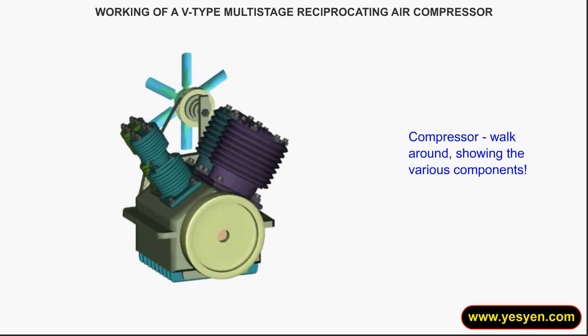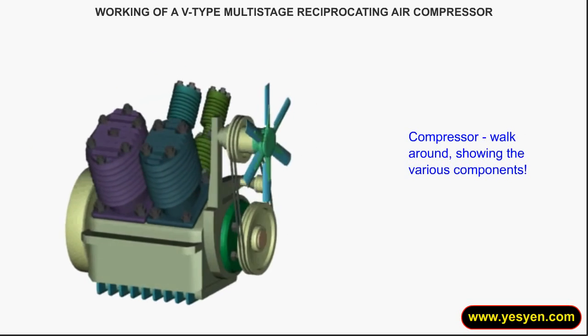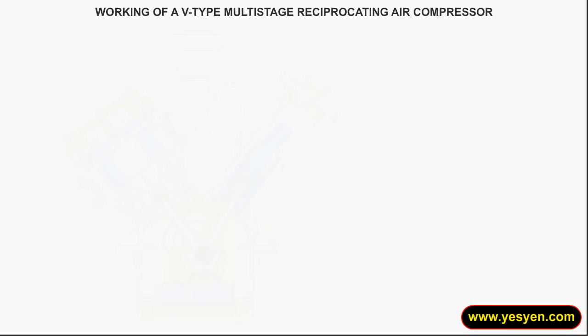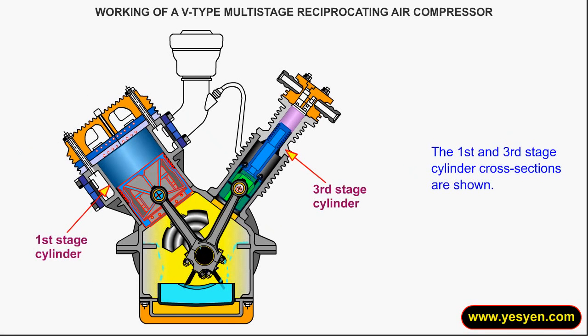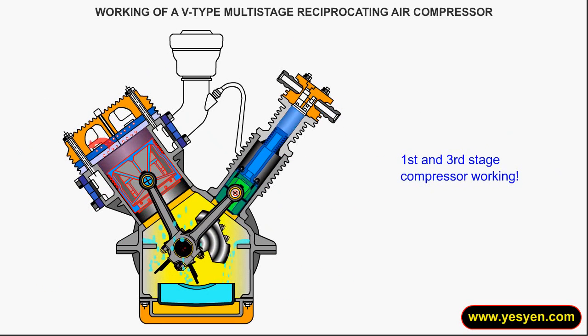A compressor walkthrough showing the various components is presented. The first and third stage cylinder cross-sections are short. Component nomenclature and first and third stage compressor working are also covered.